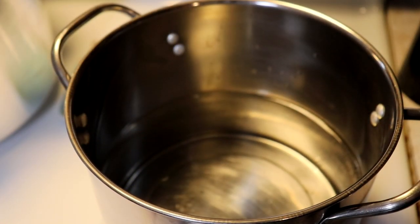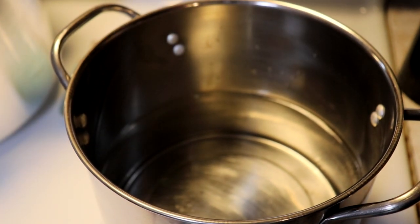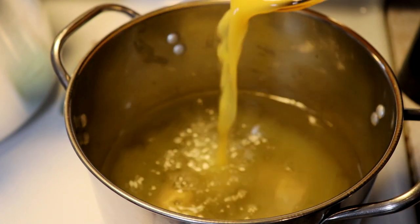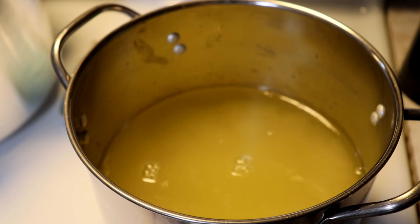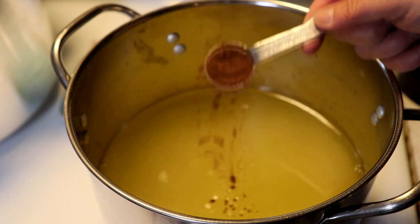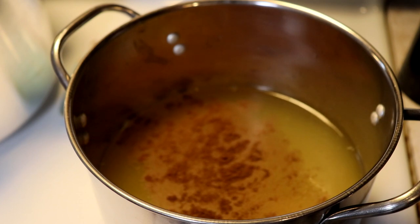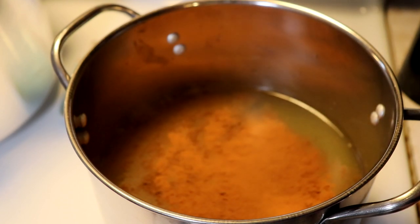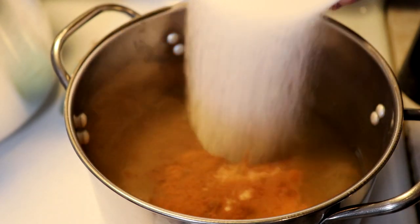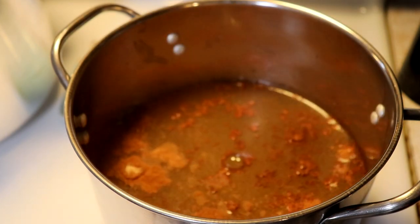We're going to get a simple spiced syrup together. I've got about five quarts of water in my pot and I'm going to add about a cup of orange juice. You can use fresh squeezed or bottled orange juice, it all works. We're going to put about a cup in there, then add about a teaspoon of allspice. You can mix this up and use clove or whatever you like. Then we're going to add about a teaspoon and a half of cinnamon. We're going to add two cups of sugar to this. This is just our simple syrup base with a little bit of spices in it.